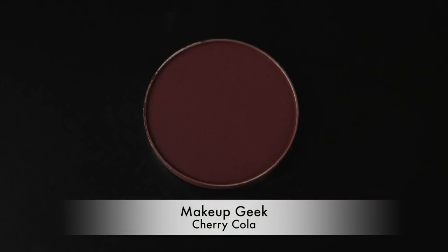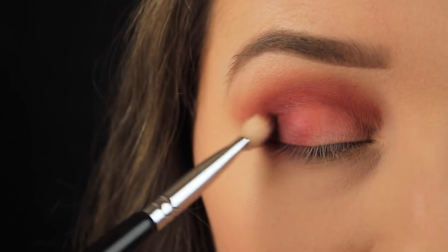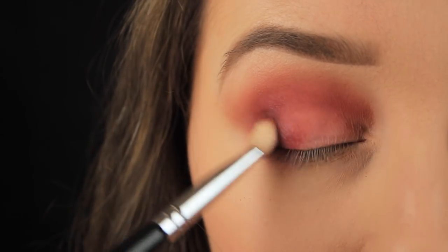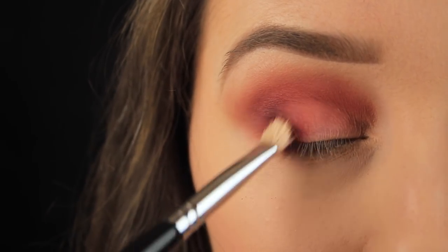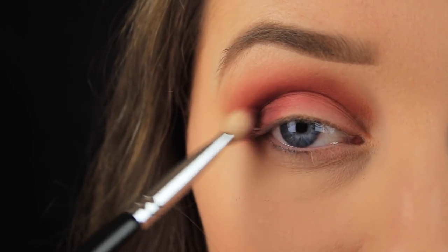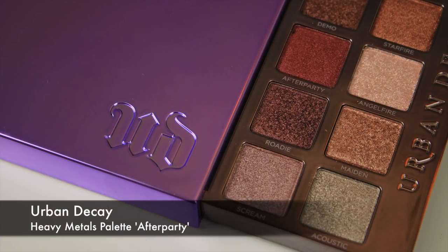Next I'm adding some depth. I wanted to keep with that reddish theme I have going on, so I'm taking a deep red-toned brown — Mega Beaks Cherry Cola works perfectly for this purpose. I'm lightly buffing the shade onto the outer portion of my eye and keeping it there.